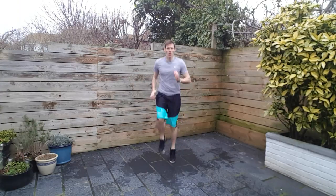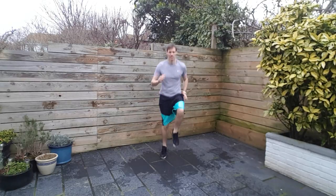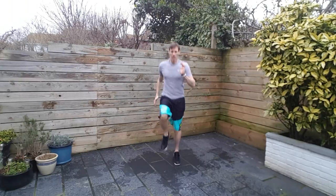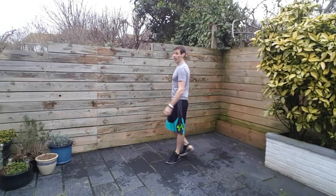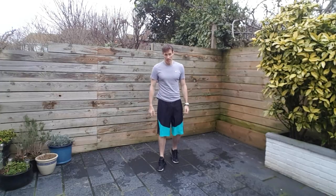Ten seconds to go. Come on, push it. Two and one. All right, next up — take the pace down a little bit. Squat with a toe tap. I'll show you what it looks like.